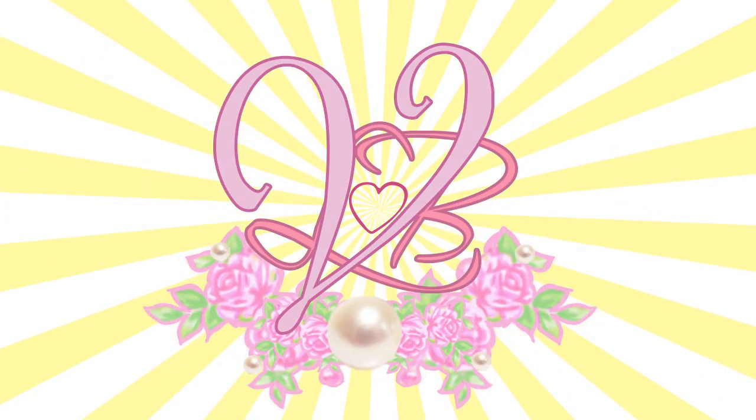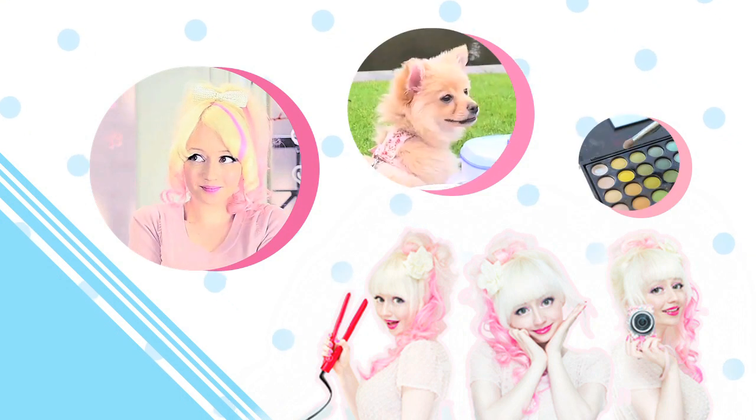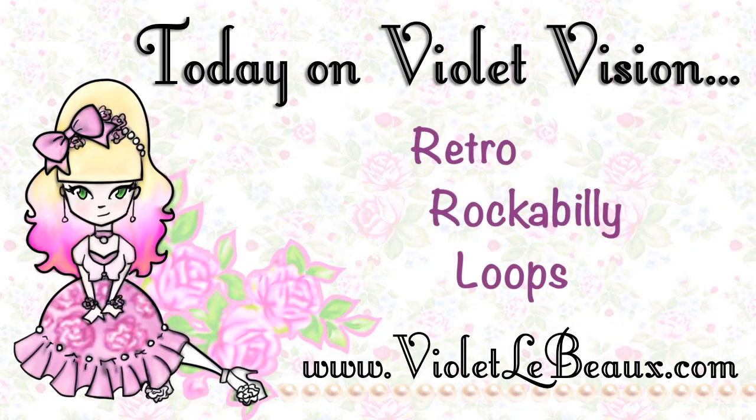Good morning! Today's hairstyle is a little bit inspired by rockabilly. So let's get started.